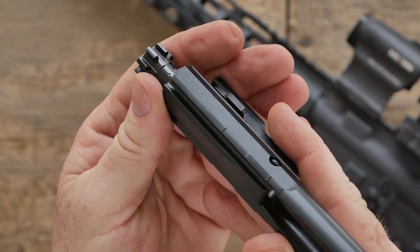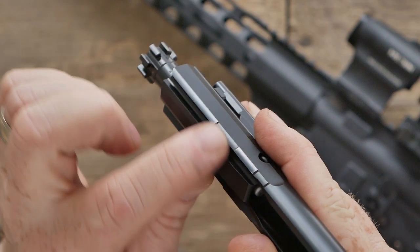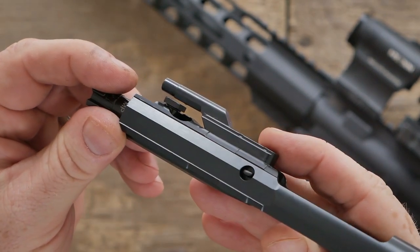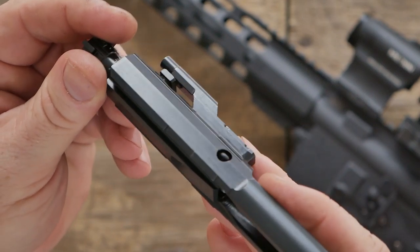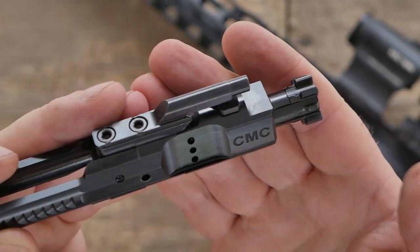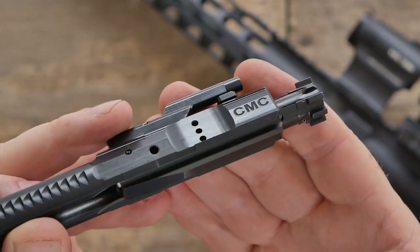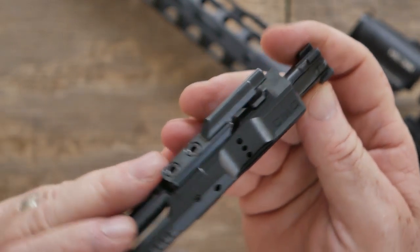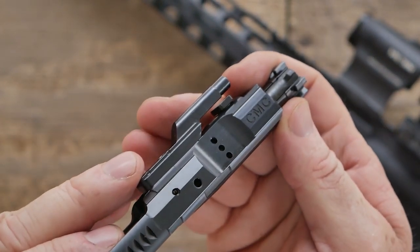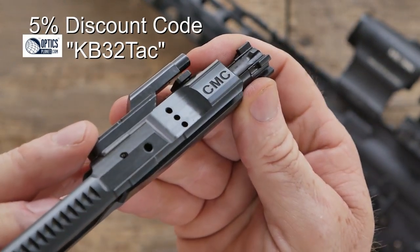I want to focus in on those friction areas — see where it goes from here, there's nothing there. Isn't that beautiful? The fit and finish on these things is just a lot better than you would normally see. I'm going to put the details and specifications down below, including the pricing. This was sent to me by the guys over there at Optics Planet. To get your 5% discount on Optics Planet, remember the discount code kbe32.com.